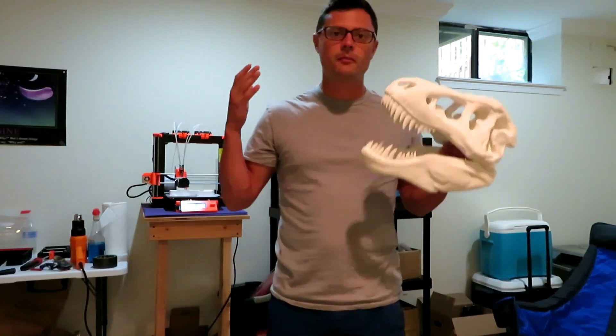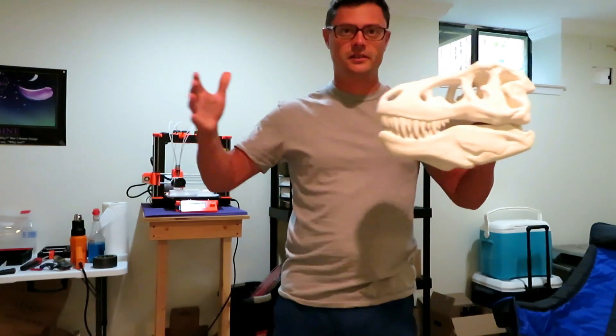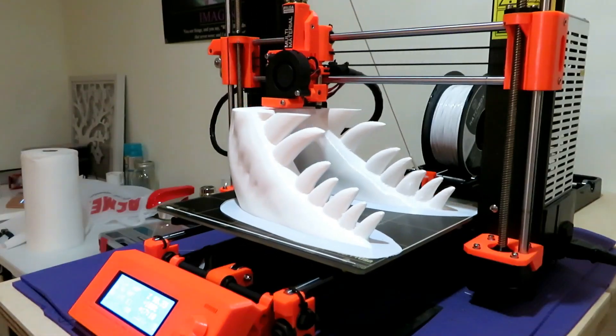What about if I went much bigger? Twice the size. So we're going to go from this to this. We're getting started here.